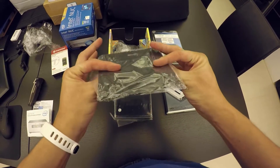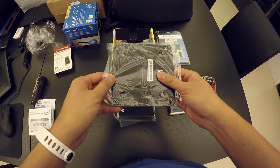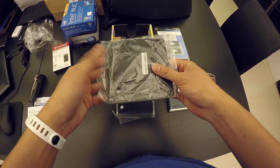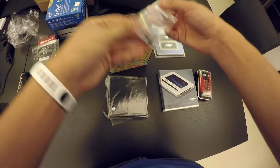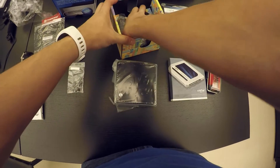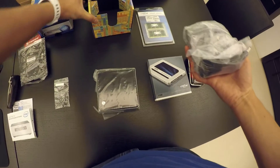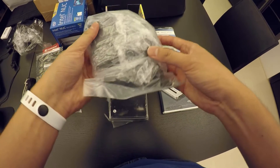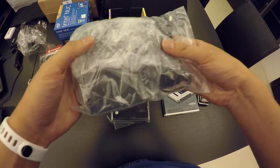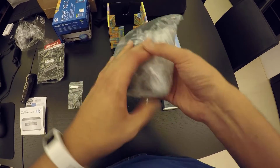We also have a VESA mount, so if you want to mount the NUC behind a monitor or behind an HDTV, you can do it using this VESA mount. We got some screws. And this looks like the AC adapter — there are various plugs for different countries inside.